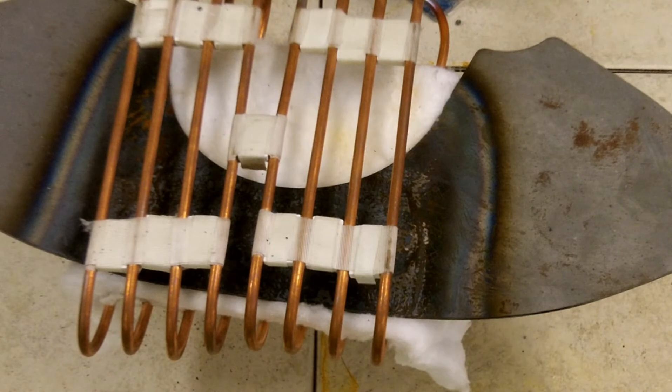Induction offers fast, efficient, safe heating when compared to other heating methods that are used for this application.